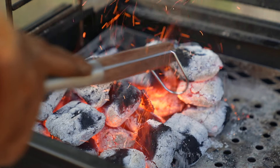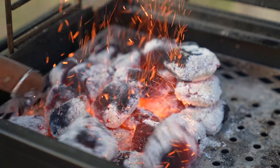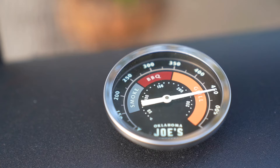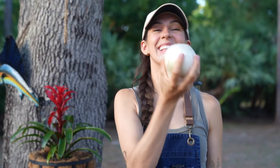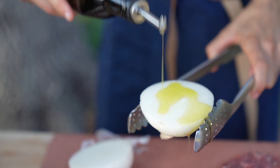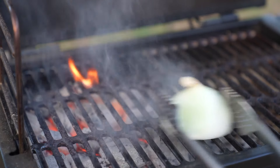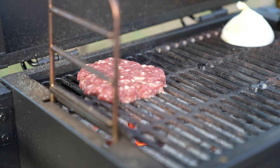Spread the charcoals out on one half of the grill to create a direct heating zone, aka the hot side, and an indirect heating zone, aka the cold side, without any of the charcoal. Cut your onion in half and coat it with some olive oil. Using tongs rub the oiled onion all over the grates in order to prevent your burgers from sticking.